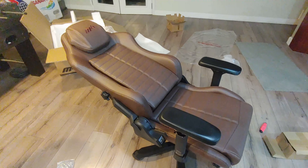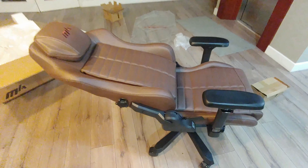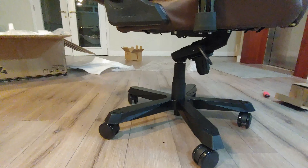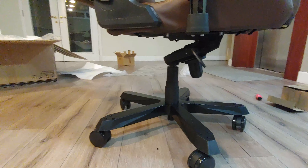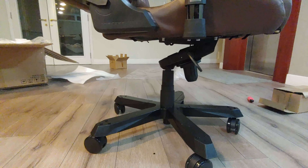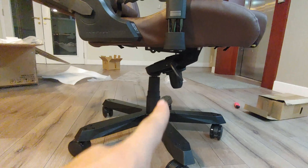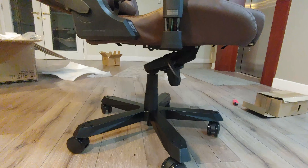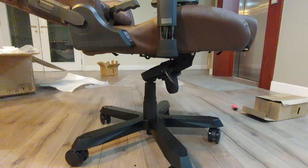At full 180-degree tilt, which some other chairs allow, it gets weird and scary. This is the leg mechanism that enables that far tilt. The chair is really heavy — definitely around 10 kilos, slightly north of that.